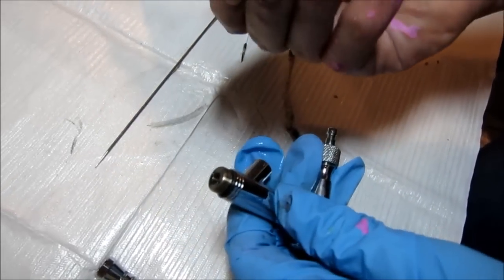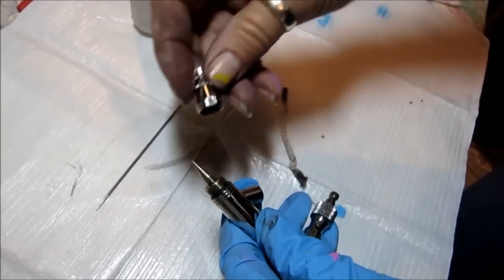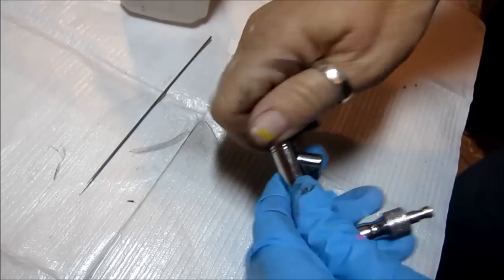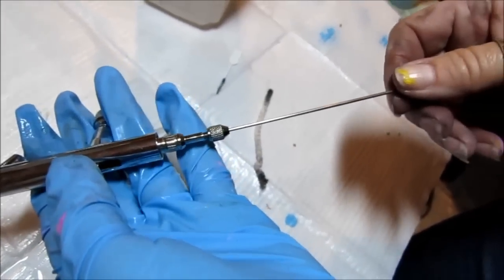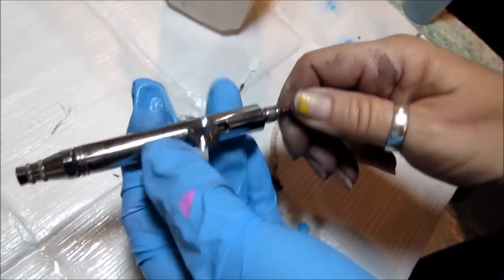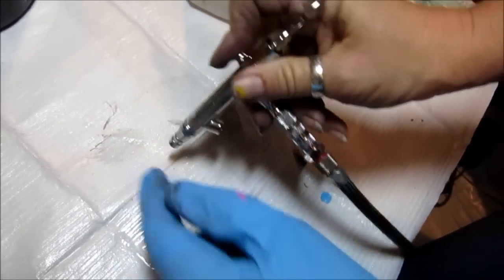So I'm going to clean it out, tighten it up — see if it should slide in really nice and smooth. If you have a snag, mm-hmm.